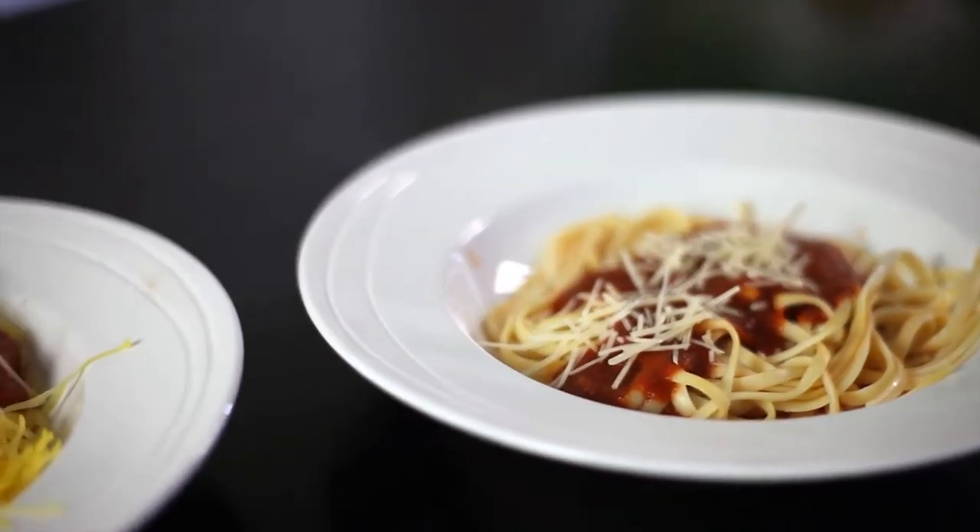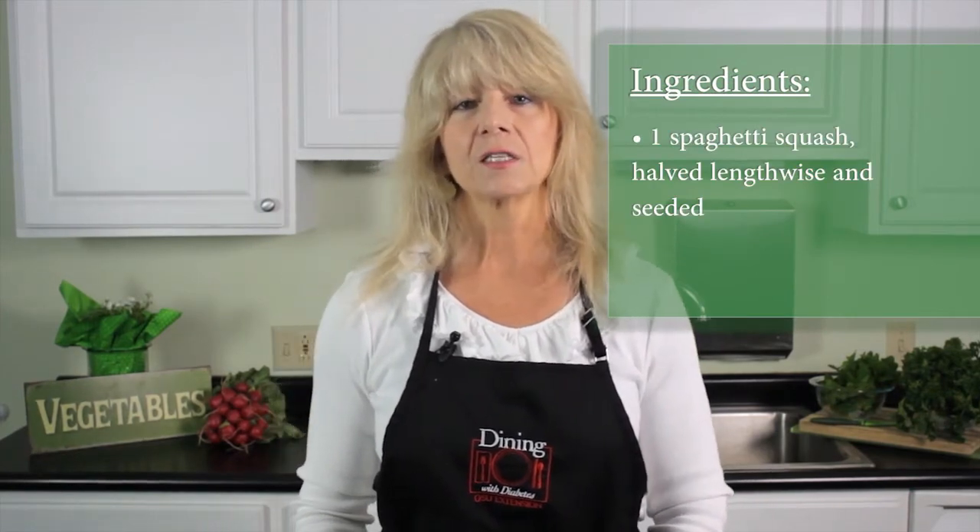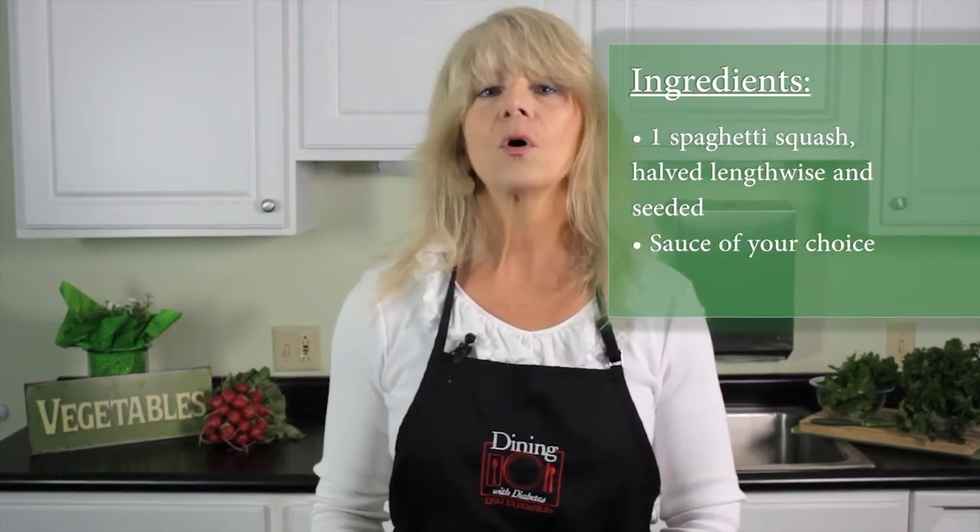A cup of regular spaghetti contains 45 carbohydrates while a cup of spaghetti squash contains only about eight and two fibers. Before we do any preparation, you'll want to turn your oven on to about 350 degrees. For this recipe you'll only need two ingredients: your spaghetti squash and a jar of your favorite sauce, which could be homemade or store-bought.